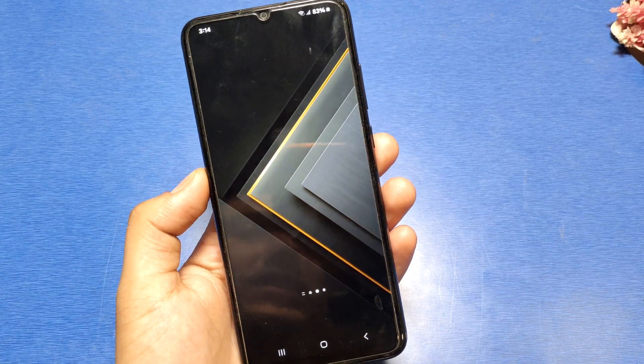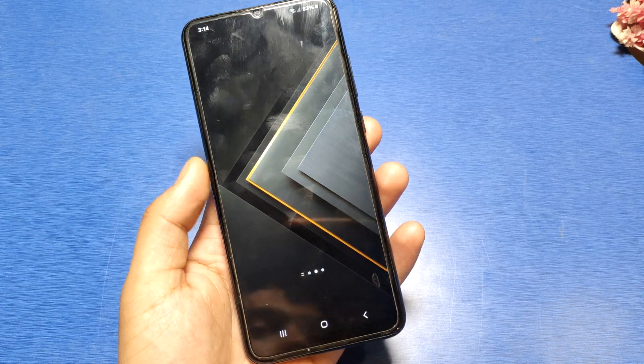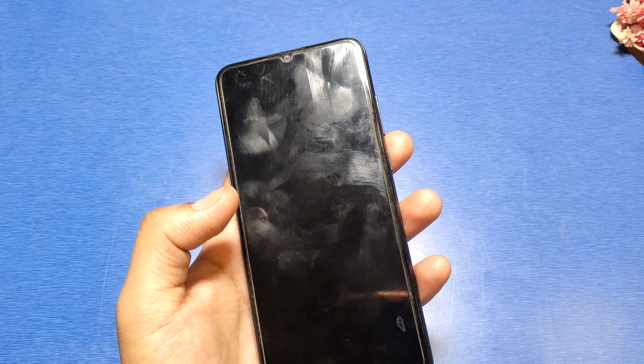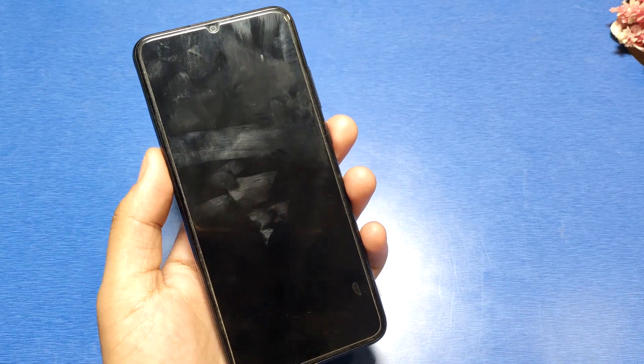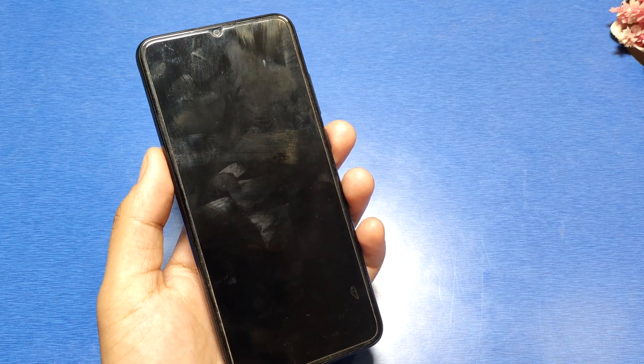Hello friends, welcome to our YouTube channel. In this video I'm going to show you how you can double tap to wake up your screen, if you don't want to press the power button. You can just tap two times and it will wake up the screen. I'll show you how to enable this feature on the Samsung Galaxy A10 series.